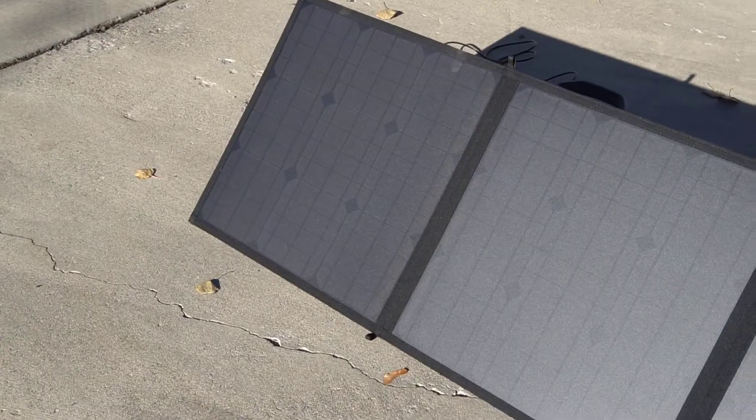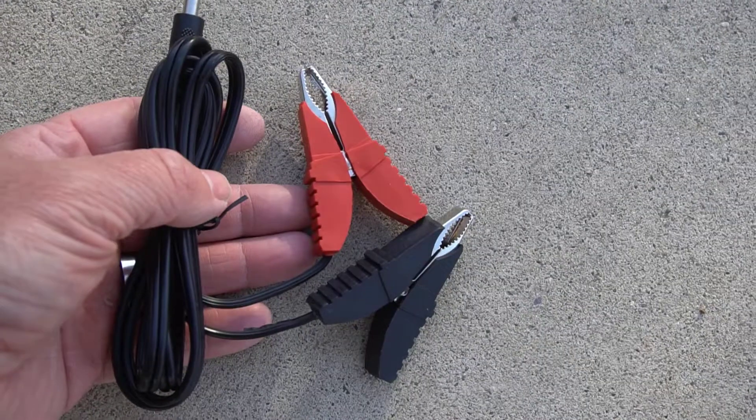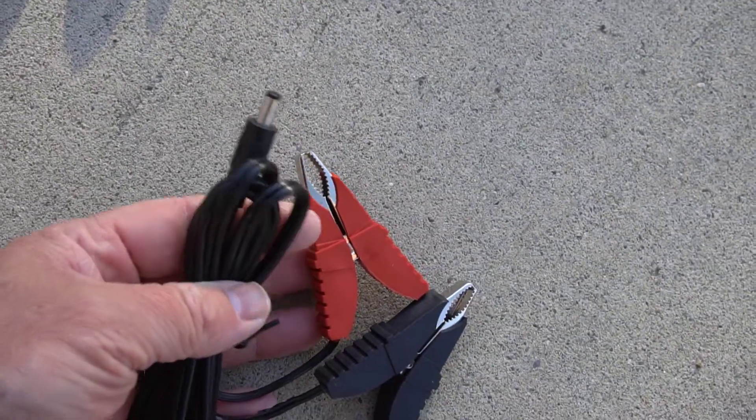Something really unique about this solar panel is that each panel is in a parallel circuit, so if one panel is damaged the solar panels as a whole will still work.